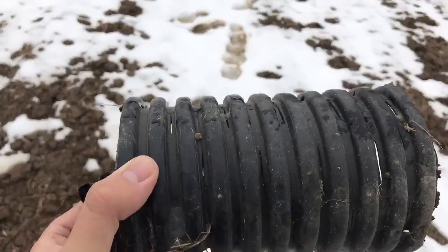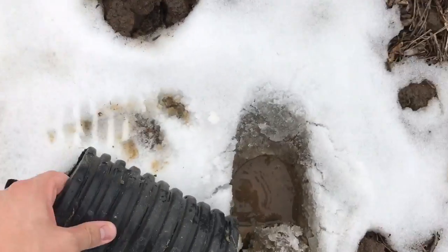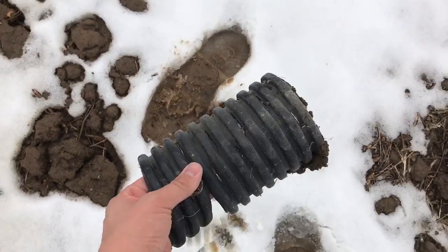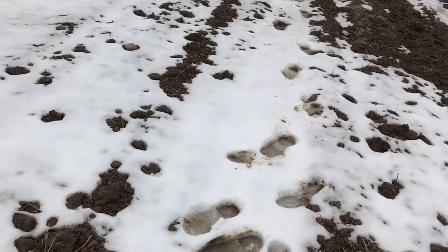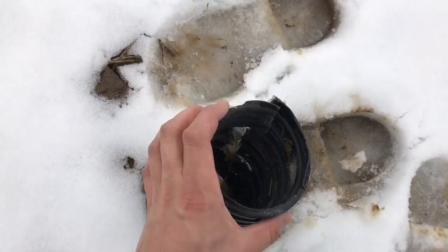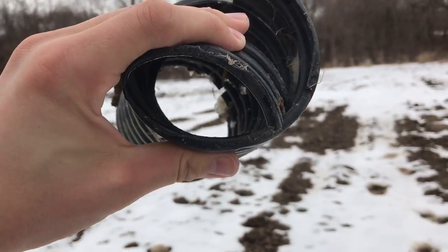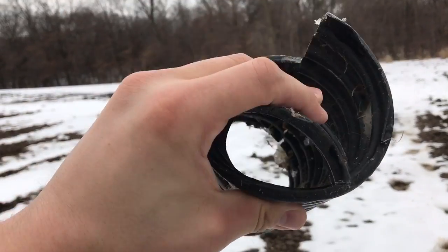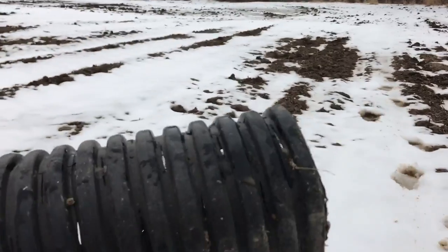So this is what the tile looks like. It's flexible - it bends when you put it in with a plow, or you make a turn, or you go up over something. This piece is broke. And over time, that can happen in the field too. If you don't put it deep enough and a big heavy grain cart or combine comes over it, it crushes it and loses its effectiveness.